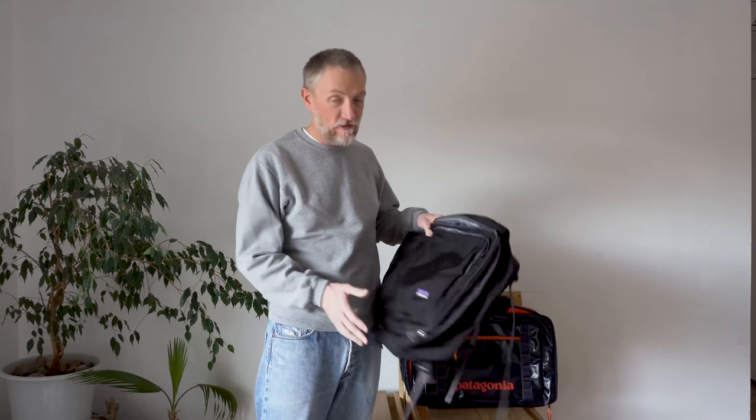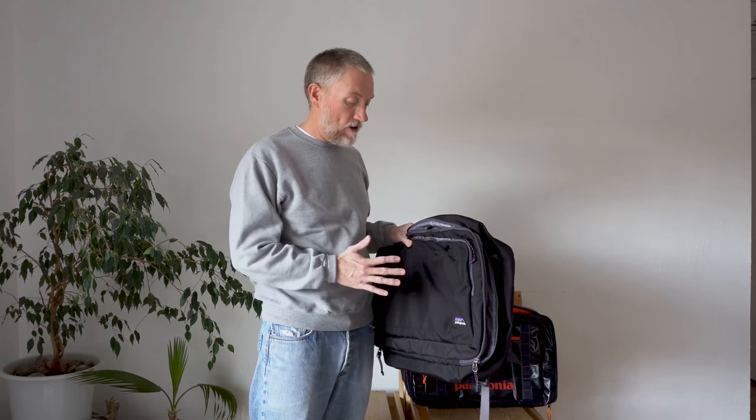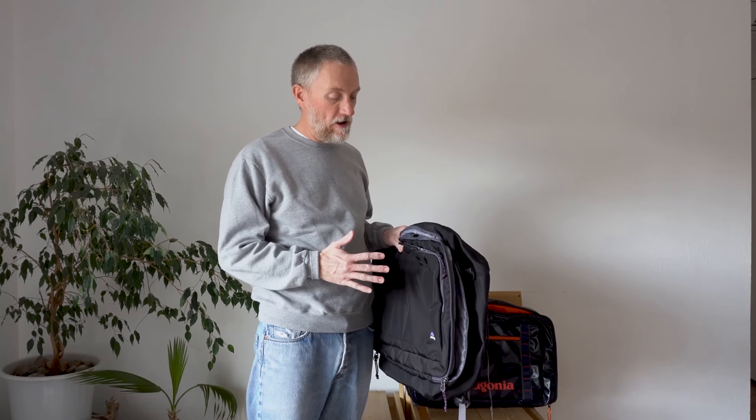Hey, it's me Quinn, Stray Photo with StrayPhoto.com. I want to take a minute today and do another bag review. This is one of the bags I've hesitated to review for a long time because it's one of my favorites and it's actually almost always full of gear. It's the Patagonia MLC, or Maximum Legal Carry-On.